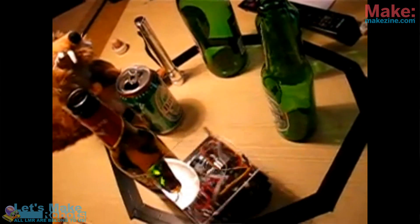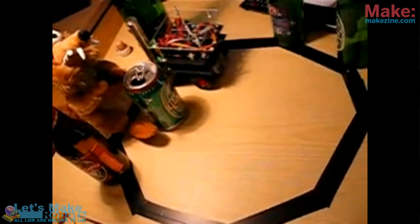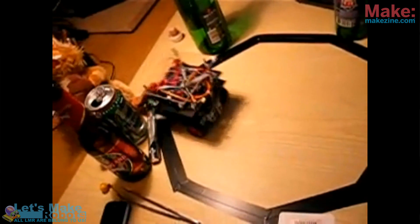I recommend building two sumo robots right away, because it's so much more fun. You can train with one and make it push cups out of the ring and stuff like that, but it's so much more fun if you make two. You can put them in the ring together and then optimize the code for one and see if it beats the other.